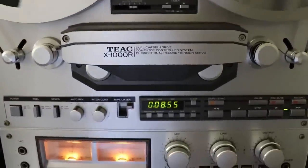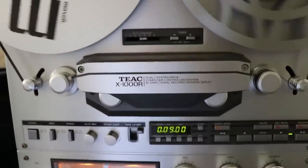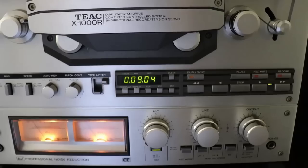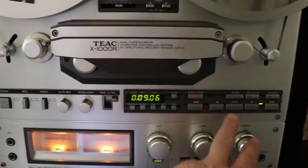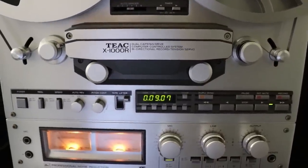I hope you enjoyed my TEAC X1000R tape deck repair, restoration, and testing video. If you did, please leave me a big thumbs up below. If you're a non-subscriber and you enjoyed this video, please subscribe, and for my present subscribers, as always, thank you so much. Y'all have a good day.